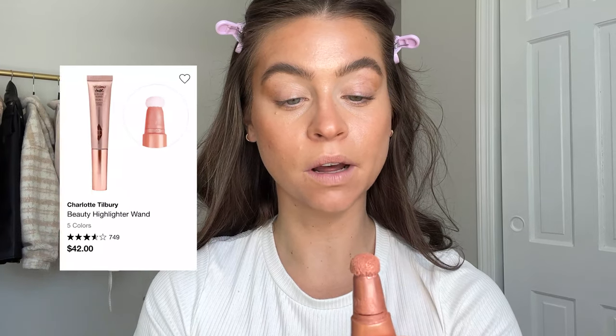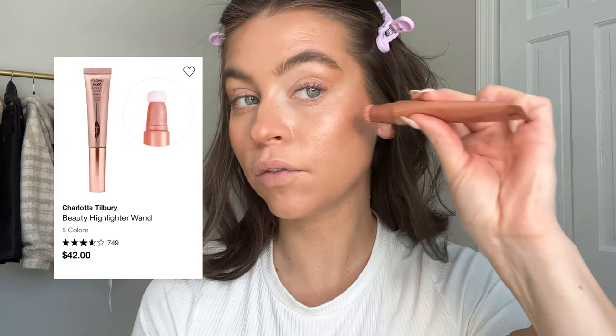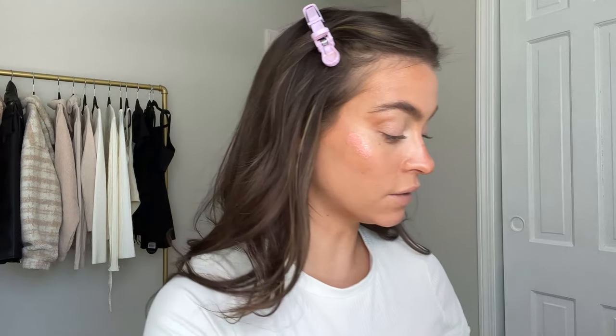I am obsessed with this so far - wow! We're going to keep building on that glowy vibe and I'm going to use a little bit of my Charlotte Tilbury Beauty Light Wand in Peachgasm. We're going to use that as the blush and highlight - we might use a little more blush after but I'm popping that on and blending it in. She has this gorgeous peachy glow so we're not going super pink today, keeping it more peachy.